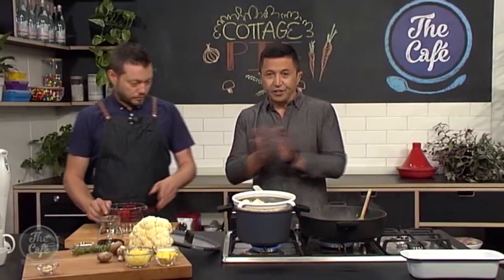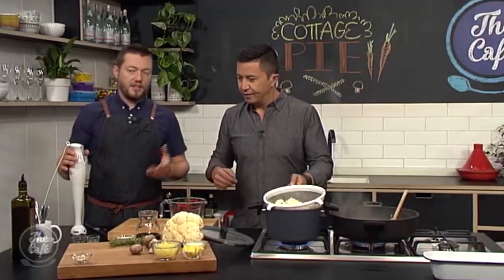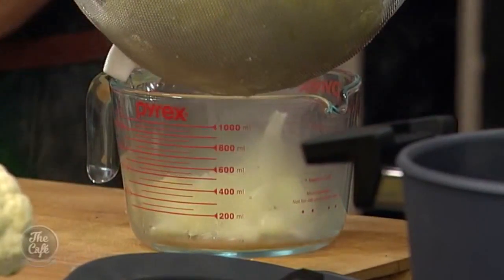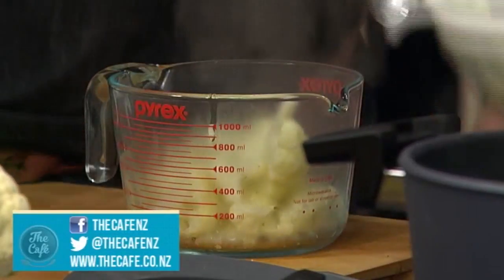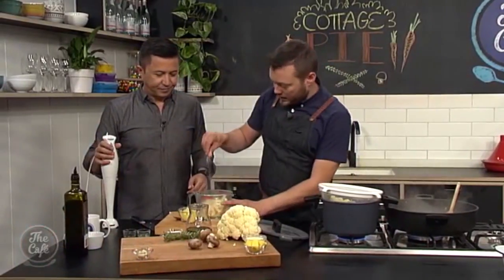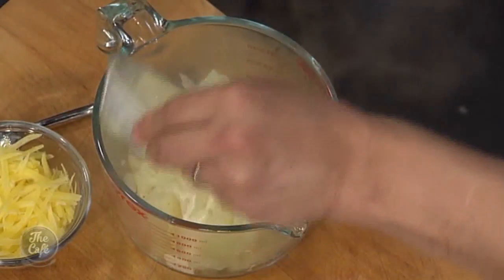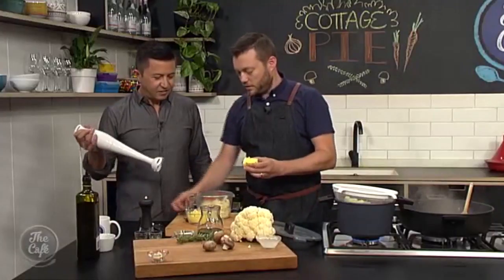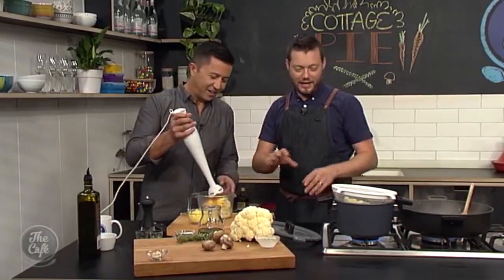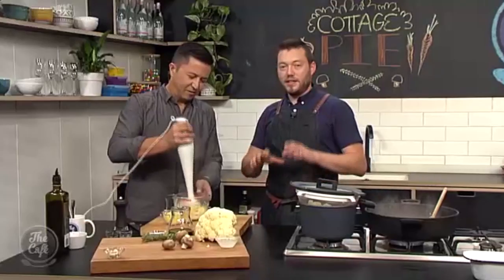Now for the cauliflower puree. It's nice and soft, so pop some in and you can do this in a food processor, blender, or a stick blender. Add a little bit of salt and pepper, a little bit of cream to help the process, then pop some butter in as well. We cooked it so healthily we can have a bit of extra flavor now.